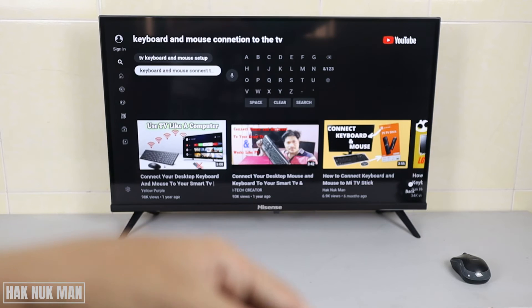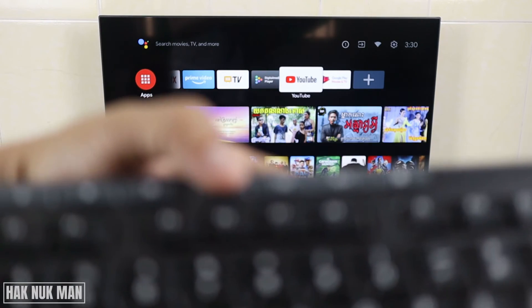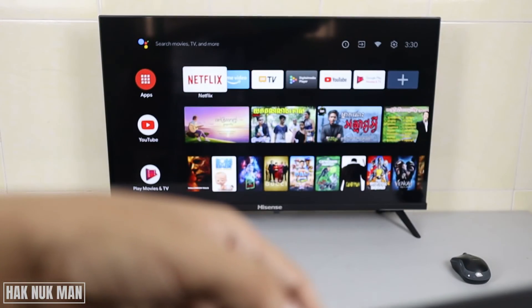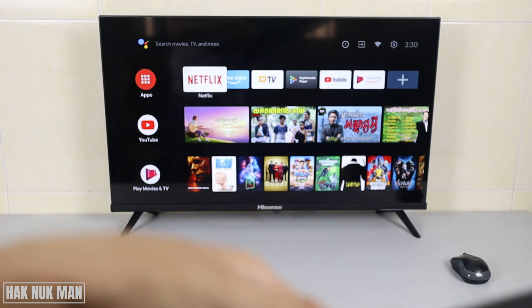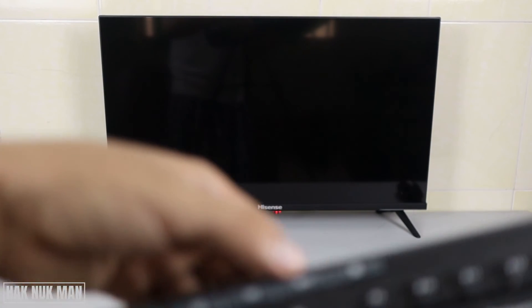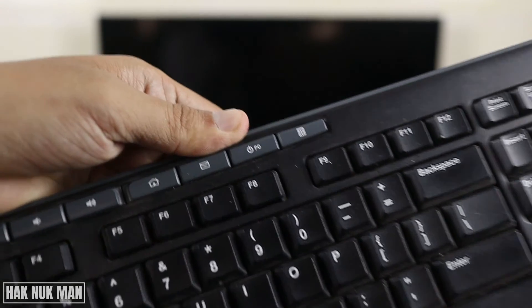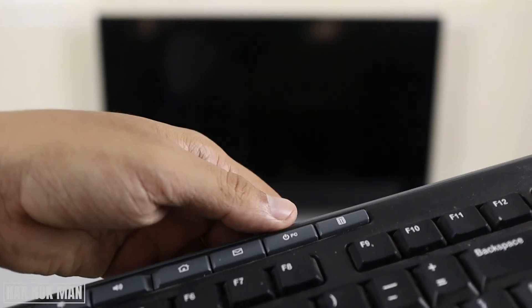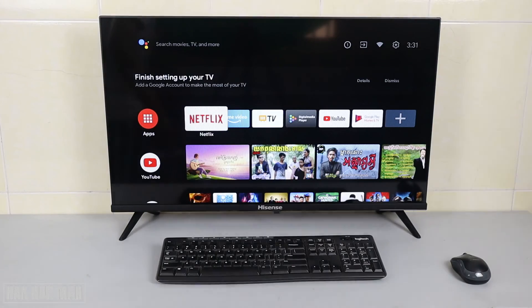For the home screen, when I press home it gets back to the home screen. When I press one more time it's not turning on. In conclusion, this testing shows that both wireless and USB can connect to this Hisense Android Smart TV.